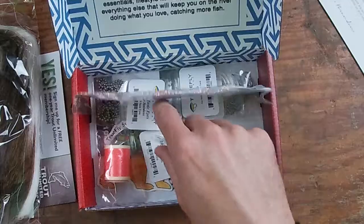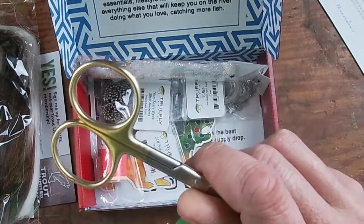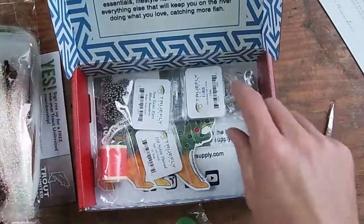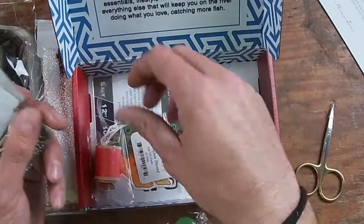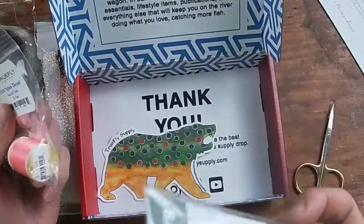Again you have your materials, and some of these materials — obviously there are way more than you'll ever need for one fly — so you'll be able to keep those and use them in other things as you move along. The mystery item in this box is a new pair of scissors, which I like. Then your hooks, weight, stickers, and again that leader. Having that leader is going to be pretty beneficial for everyone.